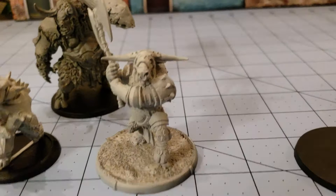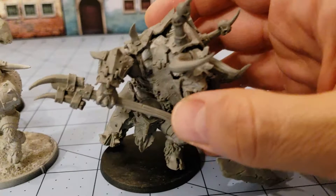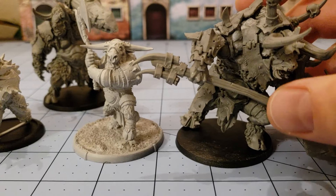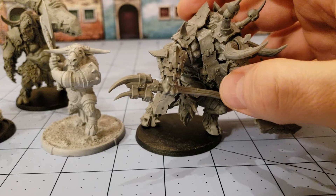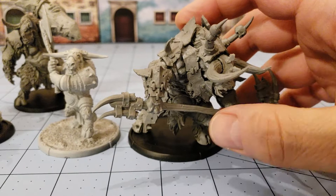We'll slide over our Mirs friend here and bring in the big boy that I got — the Minotaur General. Now this guy does not want to stay in one piece at all. The glue has been absolutely uncooperative with me the entire time I've tried to put him together. But you can see this dude is just massive — he doesn't even fit on the 50mm base. He's not going on one. Let's see if I have a 60 — got a Mirs 60 here, Templar's Forge — and he barely fits on that.